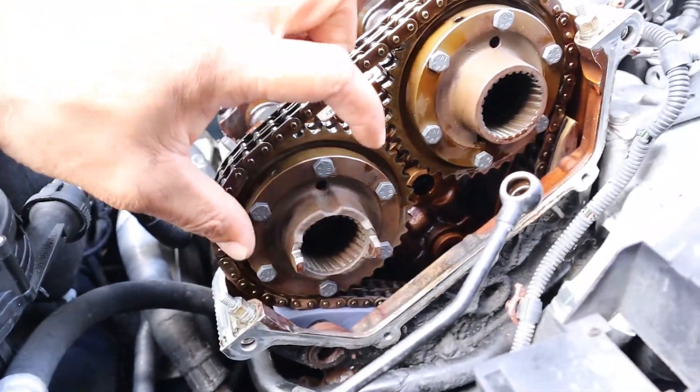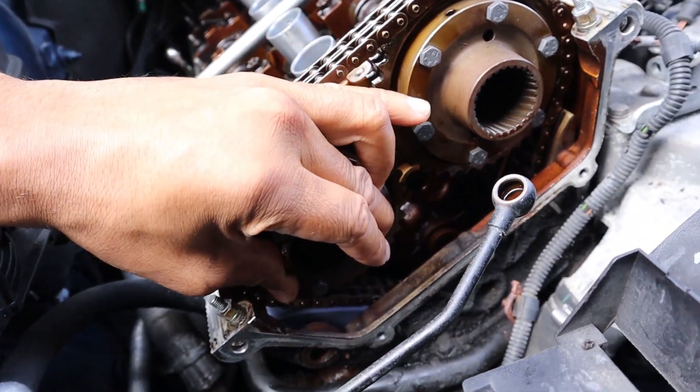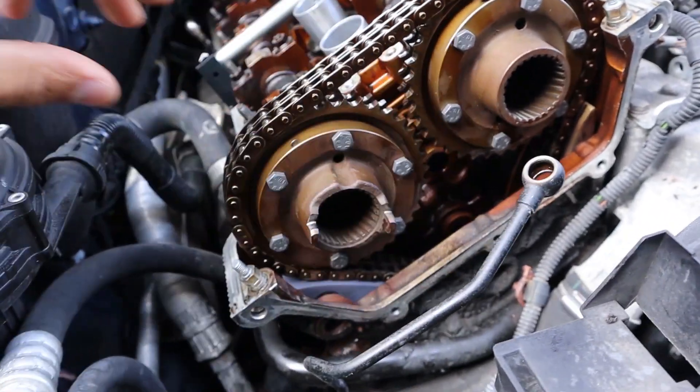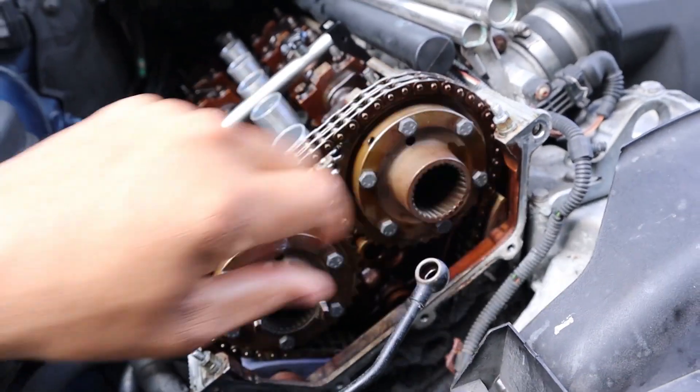Unlike most engines, the camshafts aren't directly connected to the timing gears. They're only connected via the Vanos blind hubs, which are fixed to the timing gears. This is why proper Vanos installation is really important, as Vanos timing is engine timing.